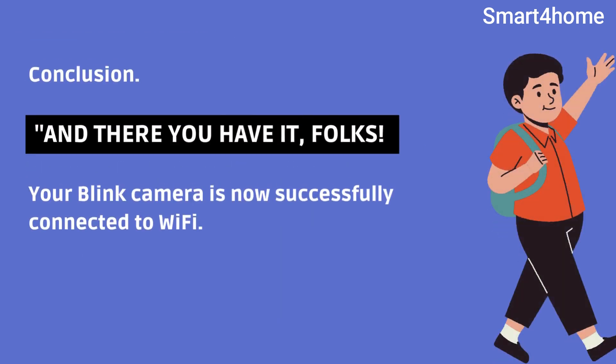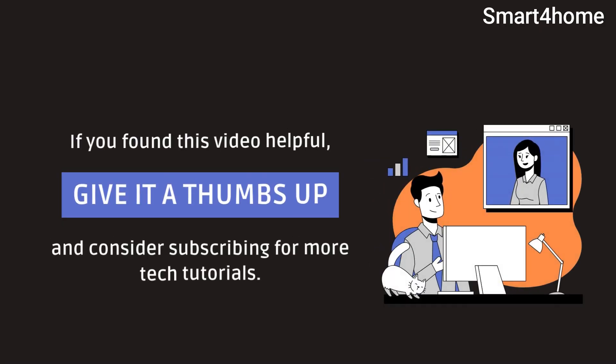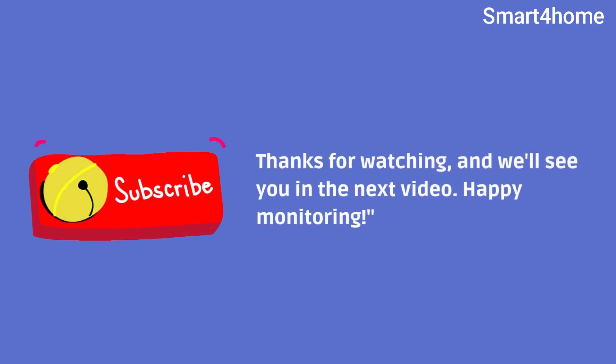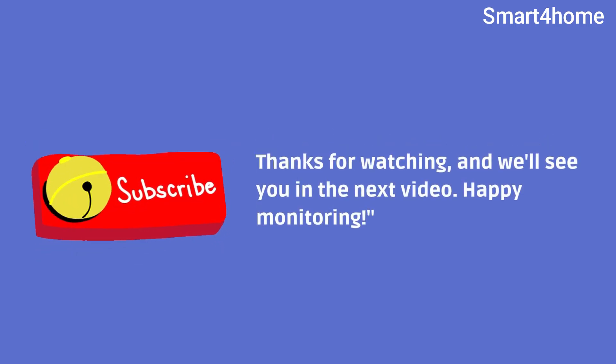And there you have it. Your Blink camera is now successfully connected to Wi-Fi. If you found this video helpful, give it a thumbs up and consider subscribing for more tech tutorials. Thanks for watching, and we'll see you in the next video. Happy monitoring.